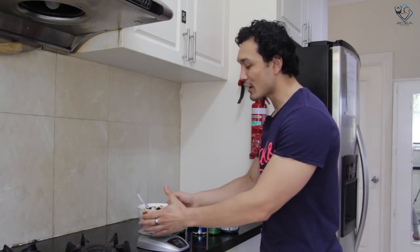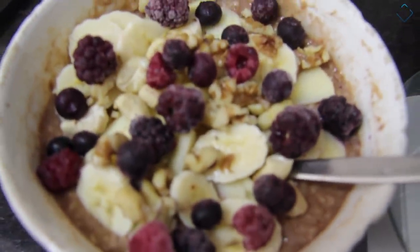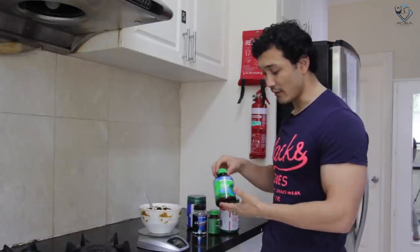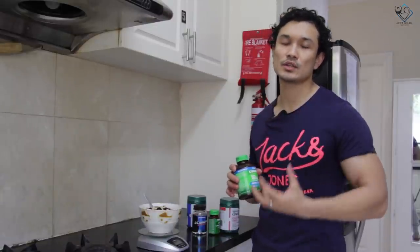Our oatmeal is ready. This is a very good meal that will give you a healthy day. Along with this meal, we take our micronutrients — multivitamins and other things — which I have explained in my nutrition overview.